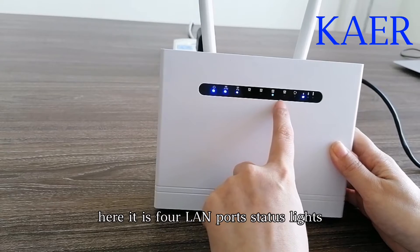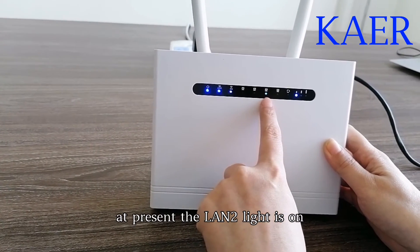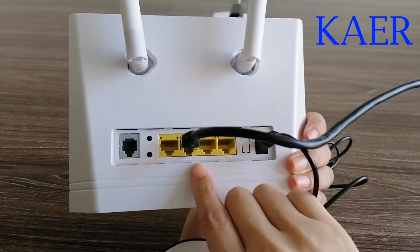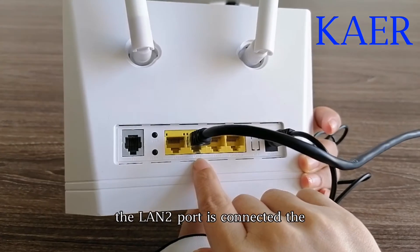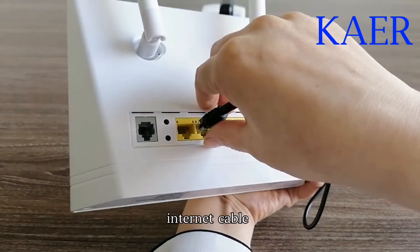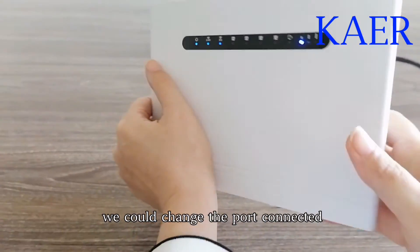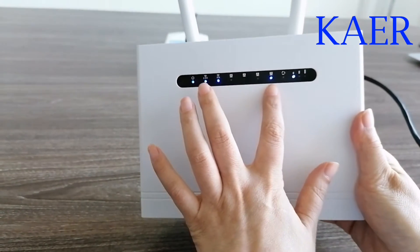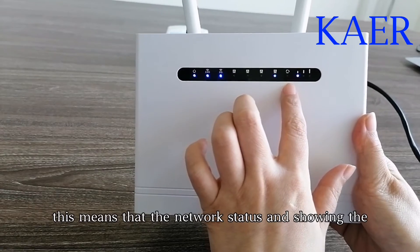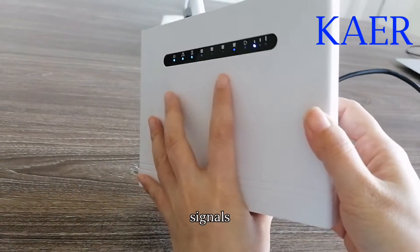It is the LAN process light. At present, the LAN 2 light is on — you could check. The LAN 2 port is connected to the internet cable. We could change it. The LAN 1 is now on. This means that the network status is showing the signals.